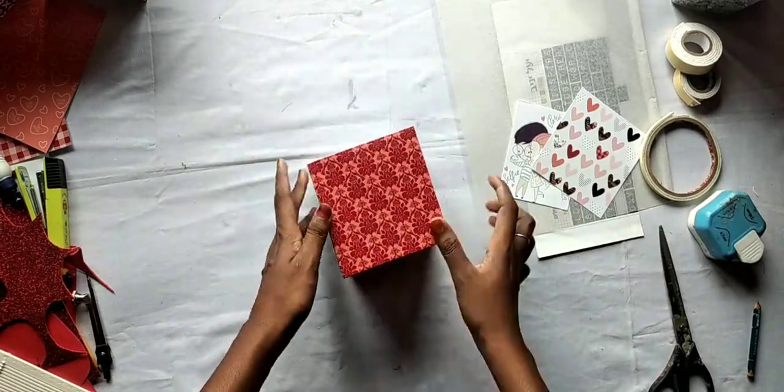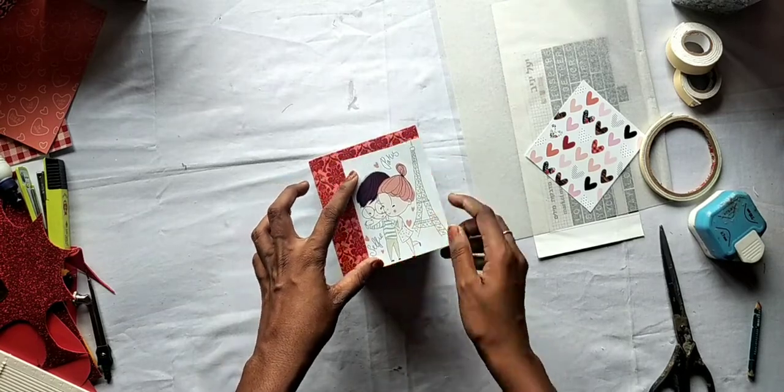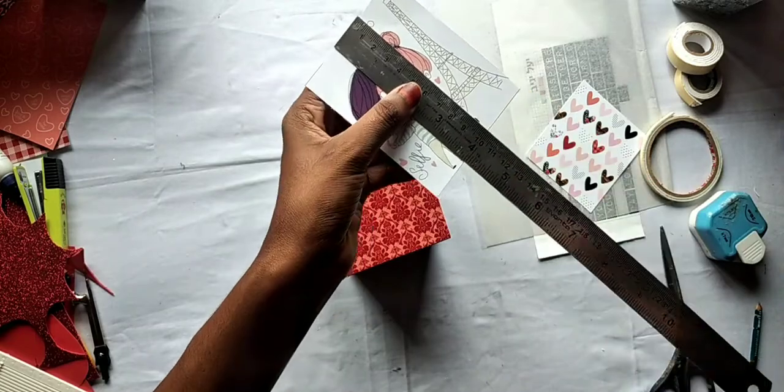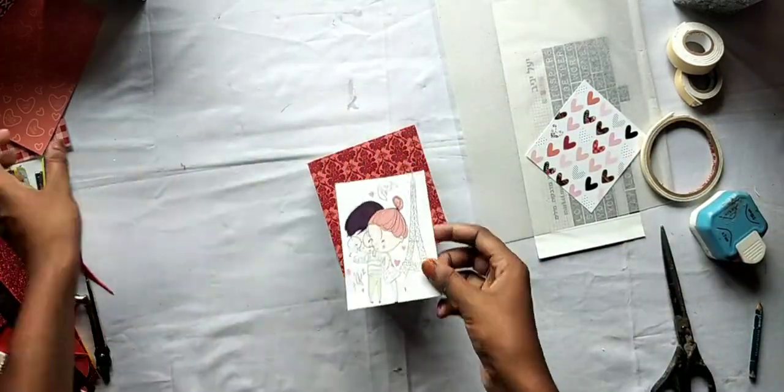If you have the first box, we have a square type. I have a sticker here — there are stickers in 3-4 sizes. The sticker is attached to the lid.